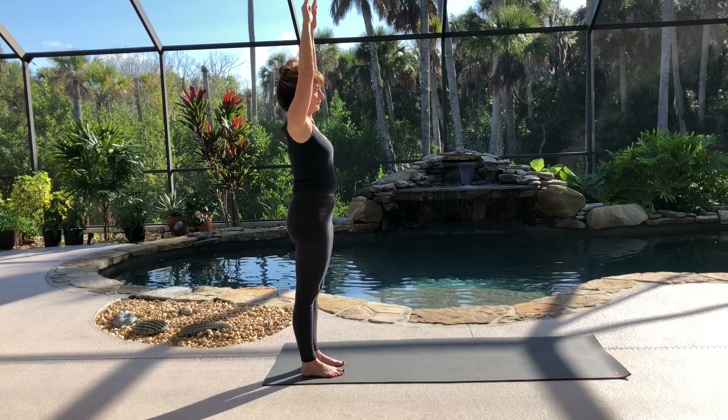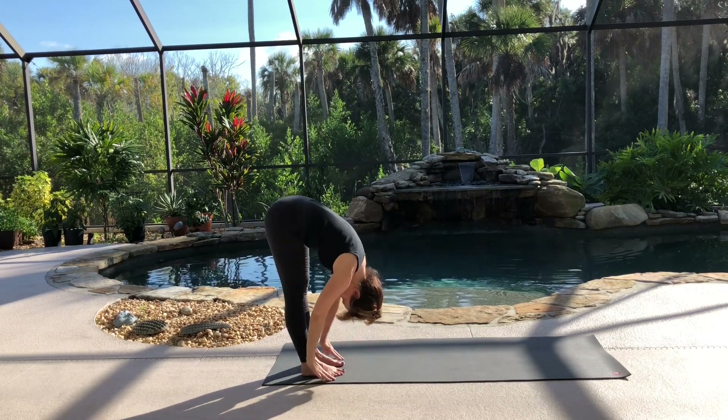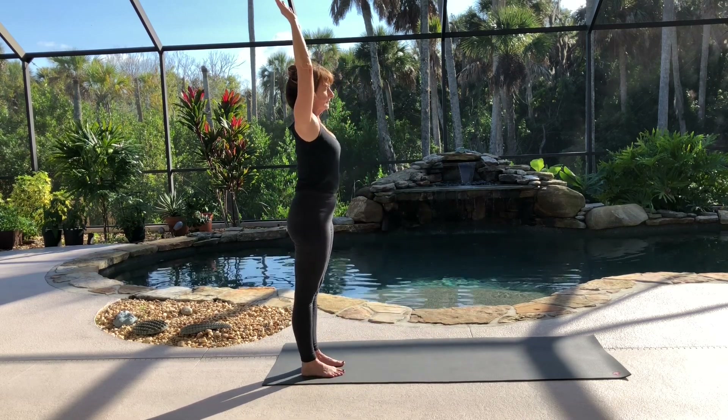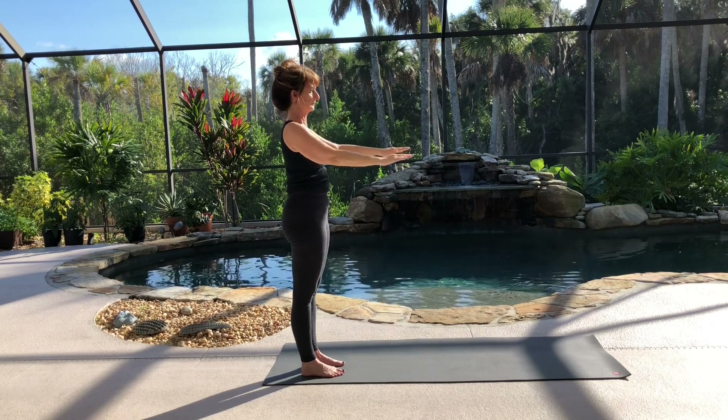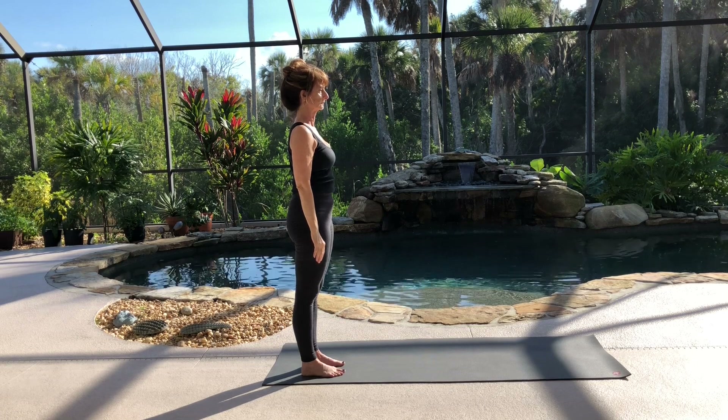Last time, inhale, raise your arms up. Exhale, fold forward. Inhale, lift and come all the way up. And exhale, lower your arms back down. Come to Samasthiti. Relax your breath and observe the feeling in your body.